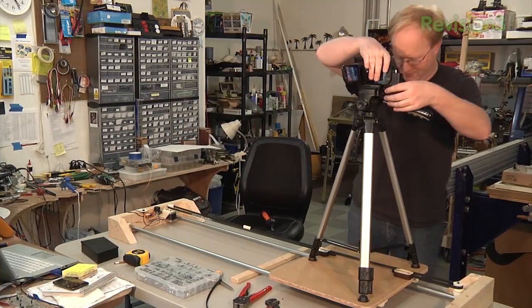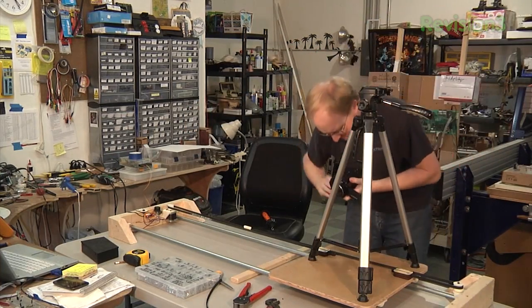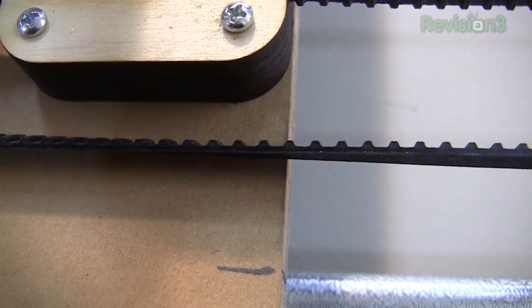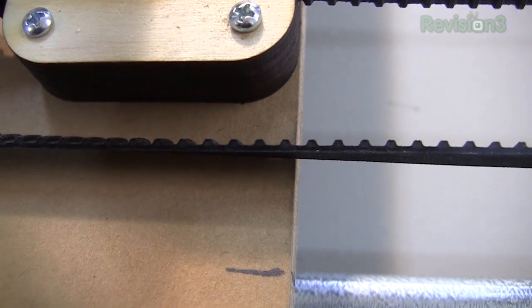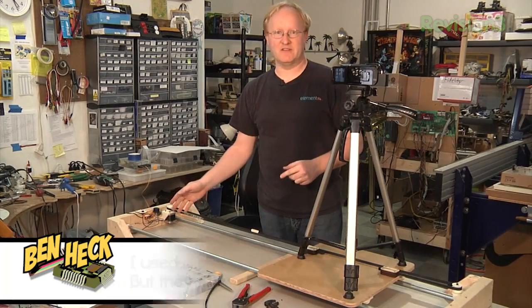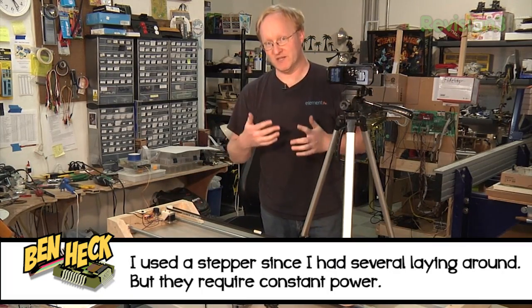It doesn't look like it's moving, but if you look at the belts it is indeed moving, just very very slowly. Now that we know it works, I'm going to add a fan for the stepper driver and also a capacitor to smooth out the power supply, and then we can do a demonstration.